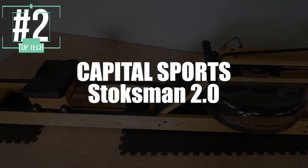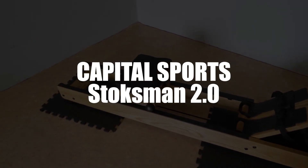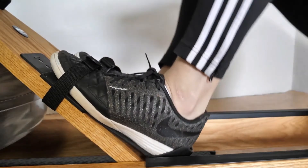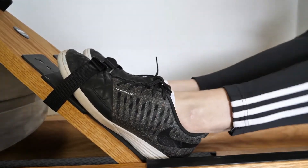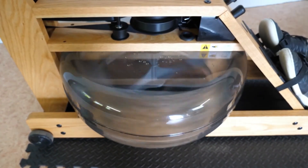Now in second place, we have selected the Capital Sports Stokesman 2.0 Water Rower. This rower has double tracks of 120 centimeters long, which gives a particular softness to your joints during all your training sessions. The plastic rails guarantee an extremely low noise level while working, so you won't wake the baby.